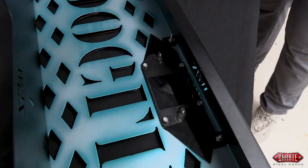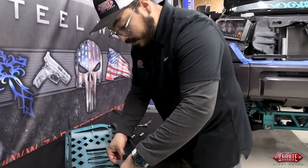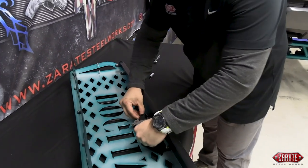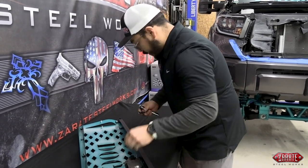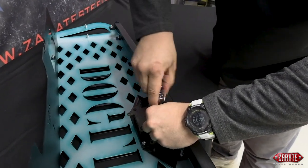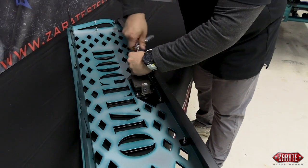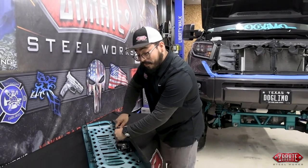Now that we have that done, we're going to grab our sensor. There's only one way for it to get mounted in there. Now that we have it set in, we'll properly align it, take our hardware, and go ahead and tighten it down. Now that we have that in there, this one we can tighten down a bit more. Now that we've got the inside done, after we got this done, we're going to go ahead and install it on the vehicle.